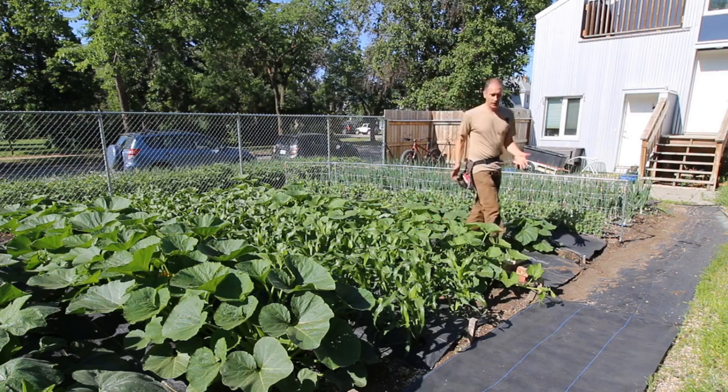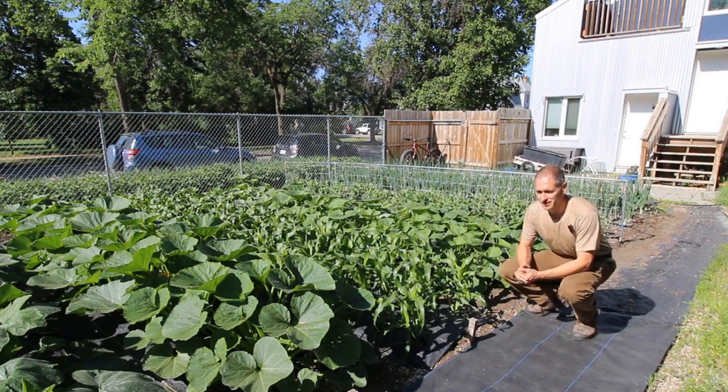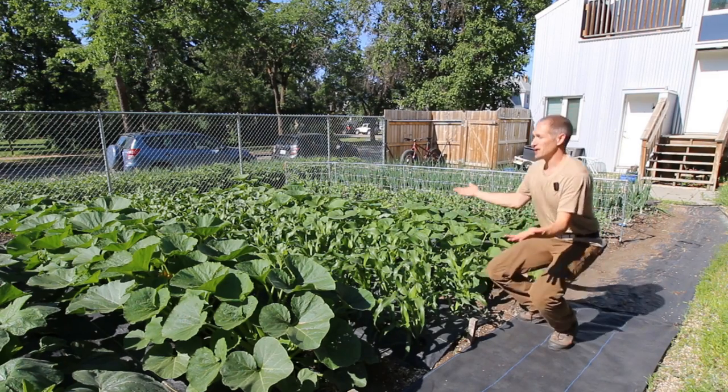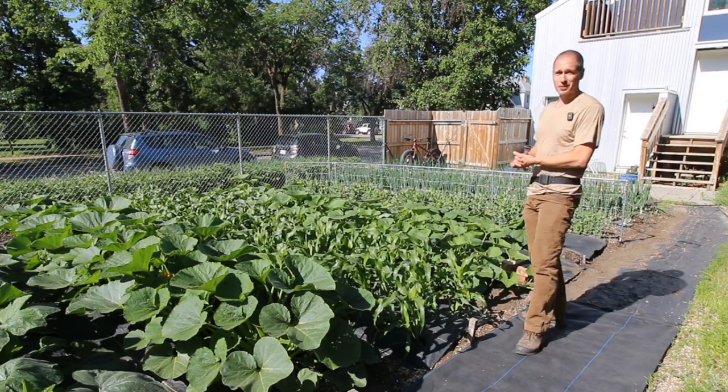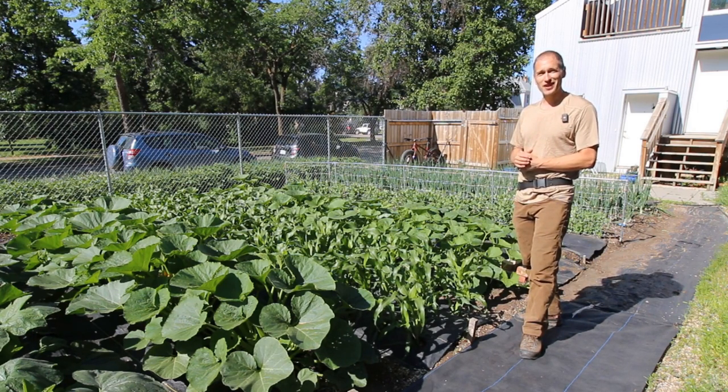When you're dealing with pathways or border areas like this, weed management can be made extremely simple — just cover the soil and you win. Weed management in our garden beds becomes a bit more complicated, but with some intentional efforts in the right areas and at the right times, you can set yourself up to win the war on weeds every season and keep your labor to a minimum.